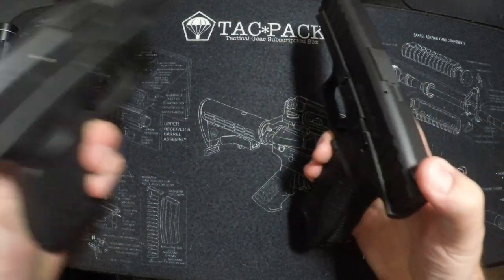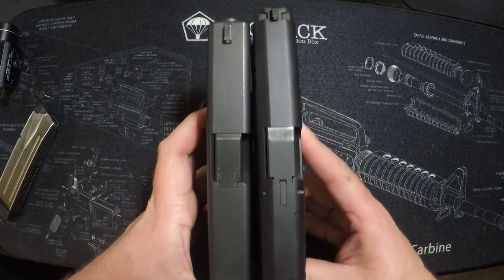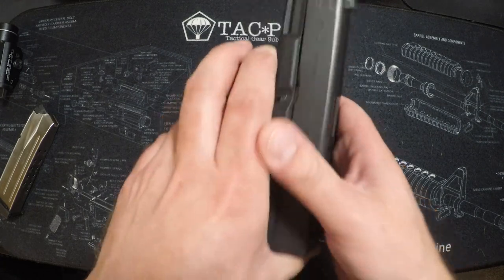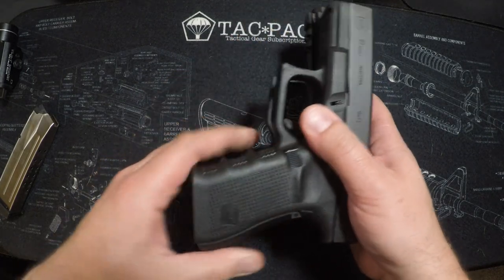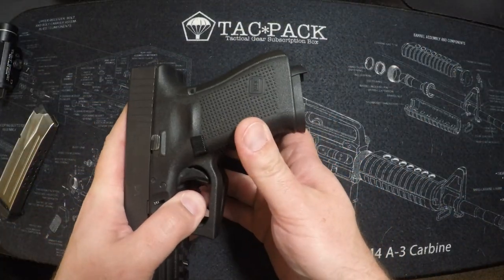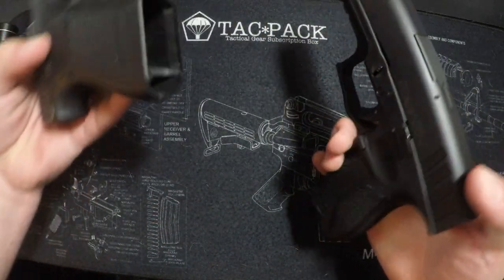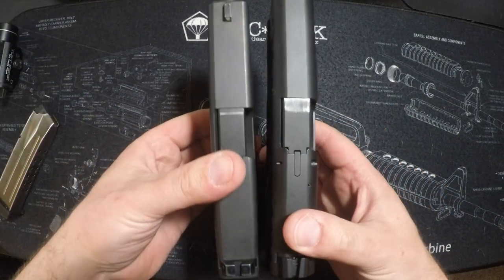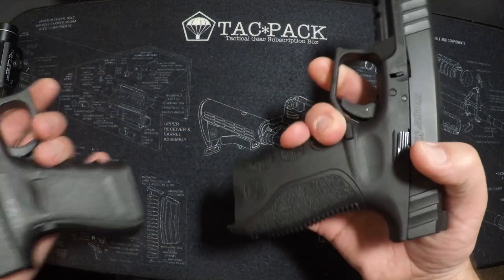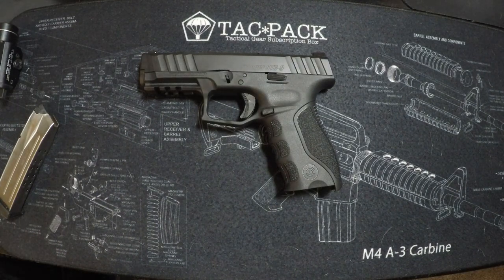For comparison, here's my Gen 4 Glock 19 side by side. You can see the Stoeger is ever so slightly longer. The main difference I noticed is the grip — it's probably closer to a Glock 17 grip length. They're very comparable in size overall, so you'd be fine concealing it, but there's a little extra grip hanging out, more like a Glock 17.